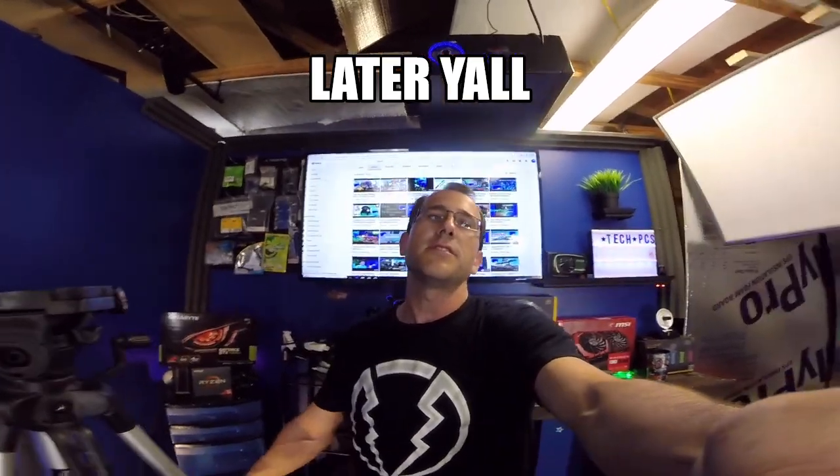Thank you so much for watching — I appreciate y'all. Make sure to hit that like, and if you're new to the channel, subscribe. Support us on Patreon and join our group on Facebook. We're now on four or five different platforms — Facebook, Tumblr, and Bit.to, where you actually get paid in Bitcoin for people watching your videos, which is really cool. We're going to do a giveaway real soon, so check that out. As always, you guys be cool — I'll see you later, peace.